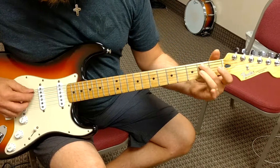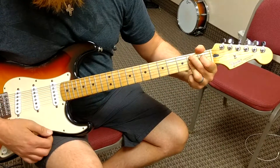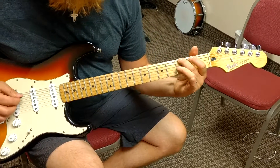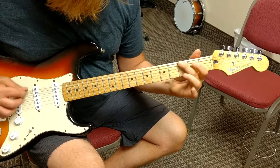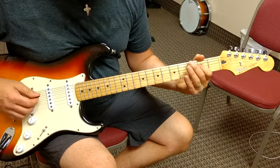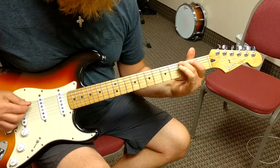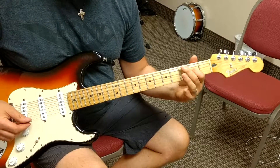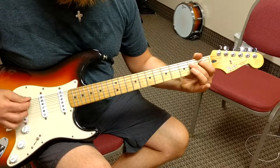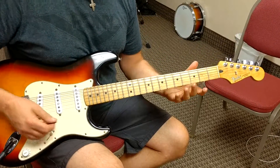And that's called the 9th chord — this finger, this finger, and these three pinch the first three strings. And an A. And you let the low string resonate. Hear how that low one resonates? You kind of leave the strings open so it resonates.